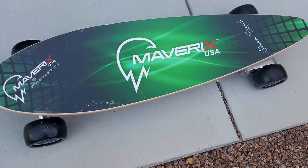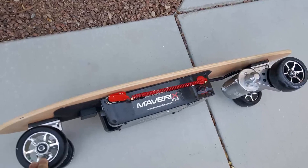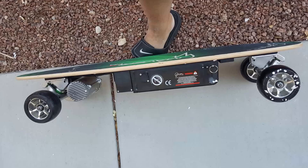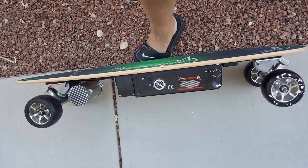Hi folks, Chris Foss here from thechrisfossshow.com. Coming at you with a really cool product. This is from Mavericks at mavericksusa.com — that's Mavericks with an X, USA.com.